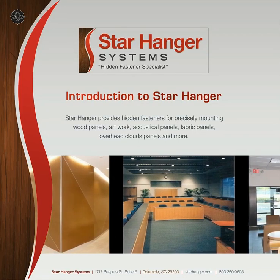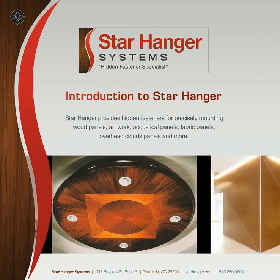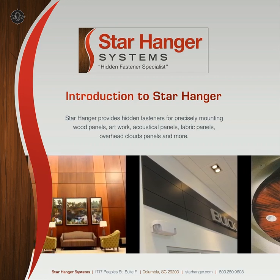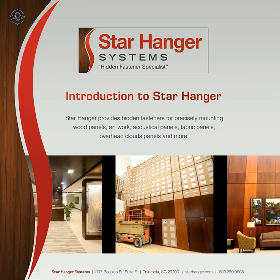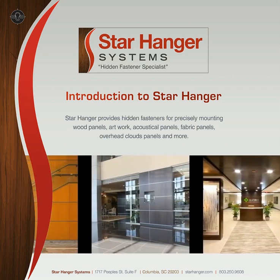Star Hanger Systems designs and manufactures hidden fastener solutions. We provide solutions for precisely mounting wood panels, artwork, acoustical panels, fabric panels, overhead cloud panels, and more. Our fasteners provide new possibilities for designers, manufacturers, and installers.